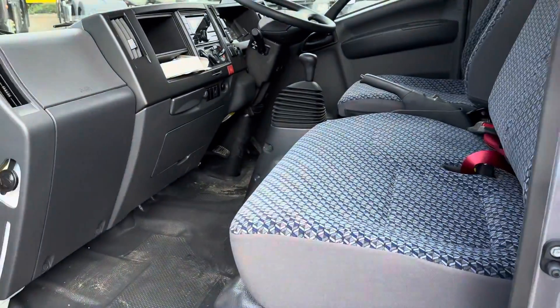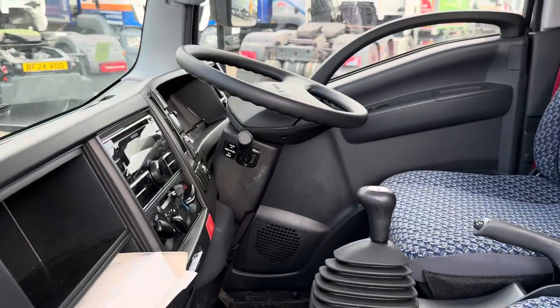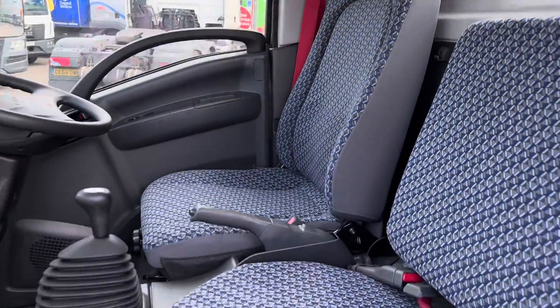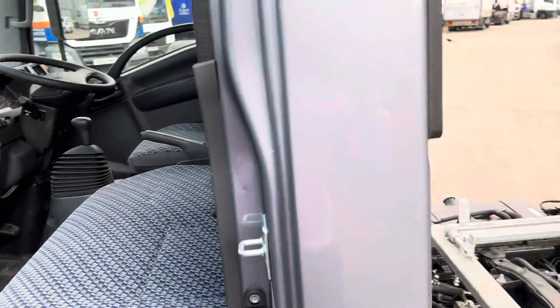I'm just showing you inside of the cab — that's just the tipper operating you can hear. Again, all of them come with seat covers and seat mats, all included as part of our PDI.